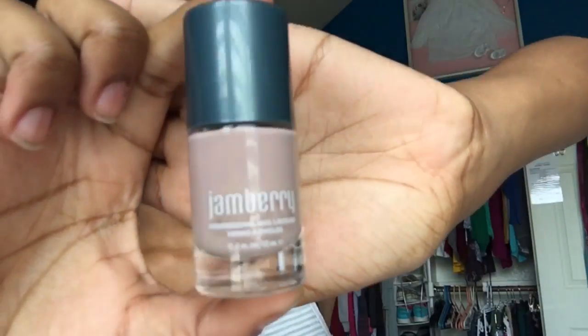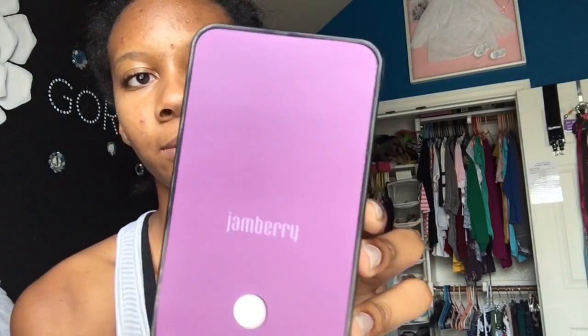I also got this nail lacquer. I really like it because it's a natural color but it still has a little bit of tint of pink in it. One of those super cool things she sent me was a little heater — that way your nails can dry super fast. You just hold it there and dry your nails through the back, which is super cool.